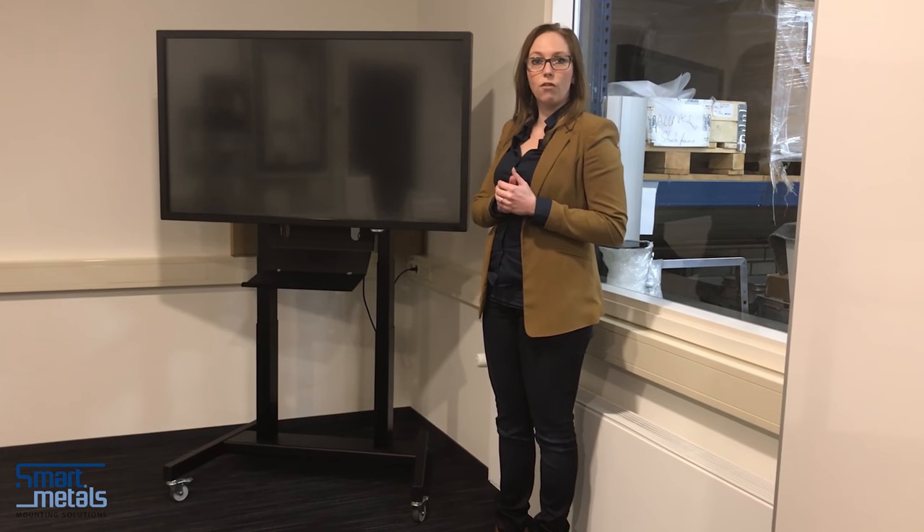These products are already all available from our stock. The information can of course be found by calling us, and is already broadly explained on our website, smartmetals.nl.